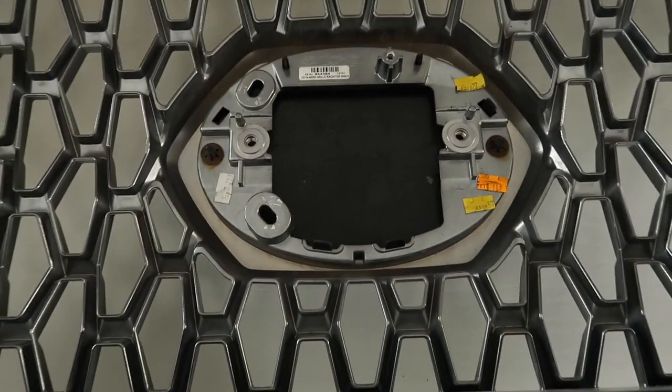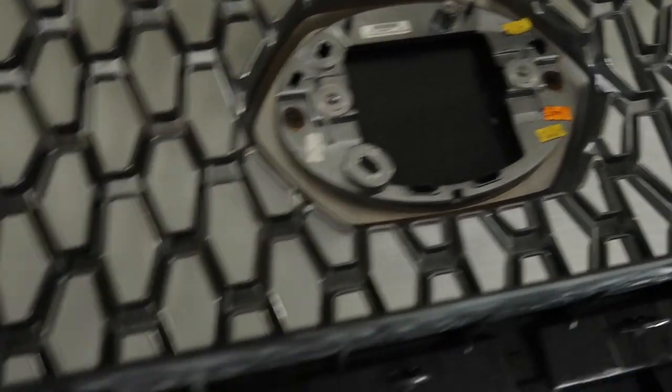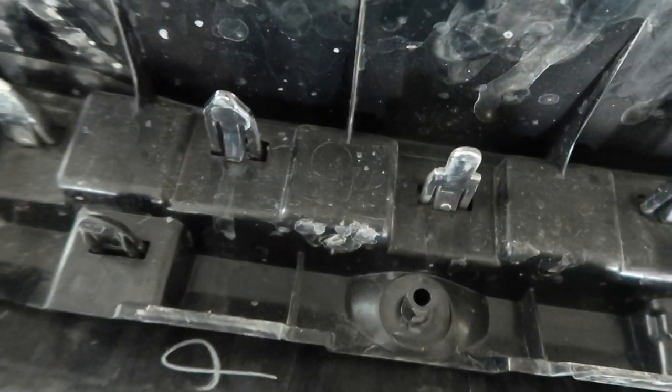Now that we got the sensor out of there, we're going to remove the grill part — the center part of it. There are just little screws all around the grill, so just find them and remove them just like that. And then these little plastic tabs here — once you have those screws off, just squeeze that tab and push it down. It should be really easy to come off. So we got all the little screws from around the grill off.